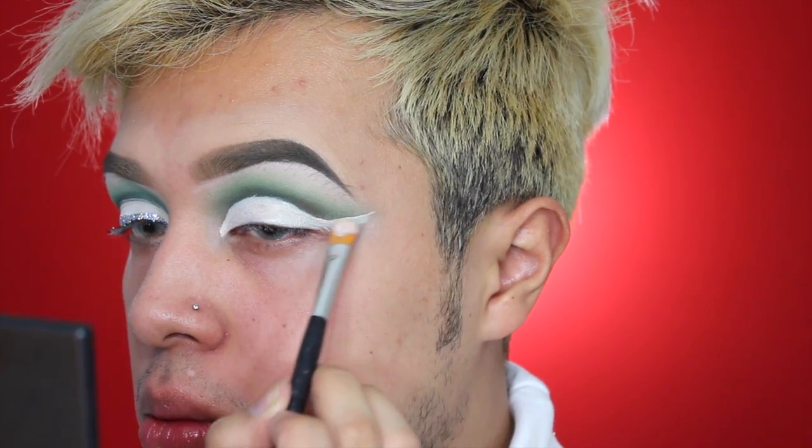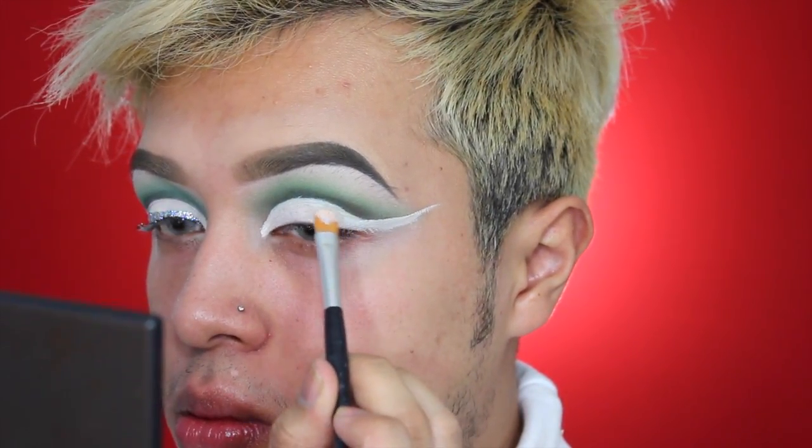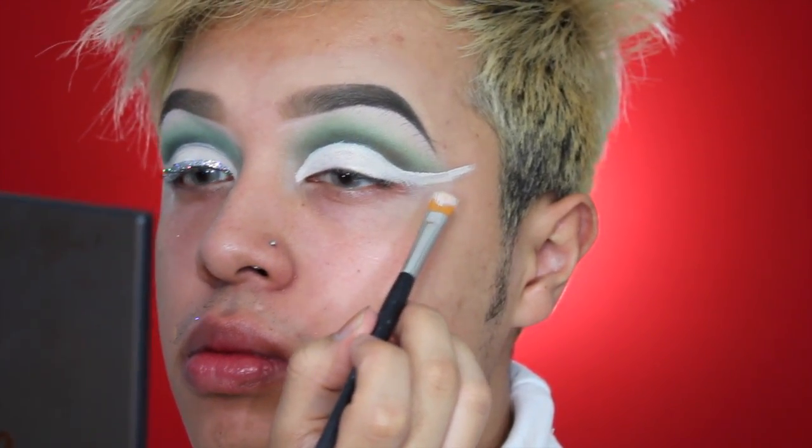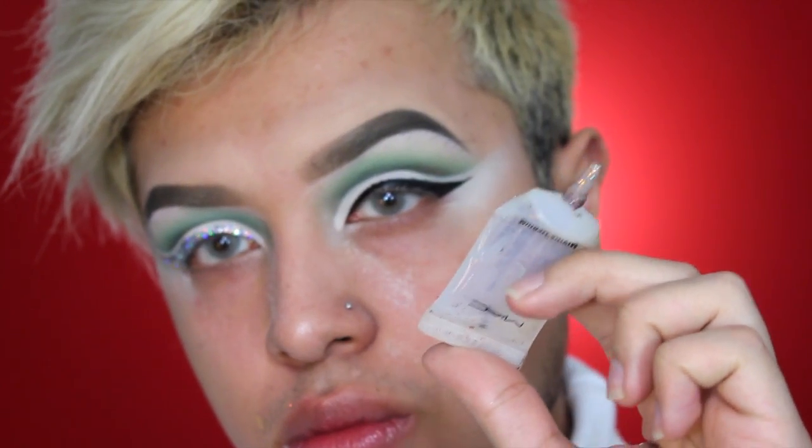To carve out my crease I'm going to be using the Tarte Shape Tape concealer in Fair Beige. This is my first time using it and I am now part of the bandwagon — it is amazing. It's full coverage, super thick but a really nice consistency. I now know why it's sold out everywhere. It snatched my brows, my crease, and my under eyes. To set it I'm using the RCMA No Color Powder, just to be sure, even though this concealer does set on its own.